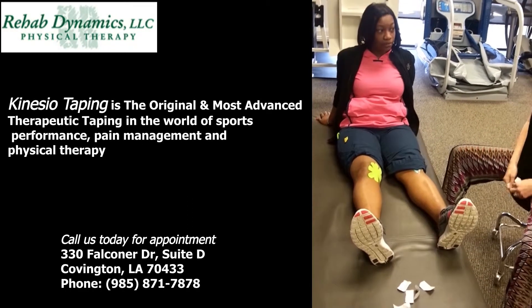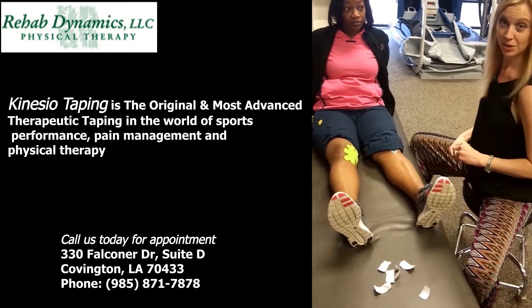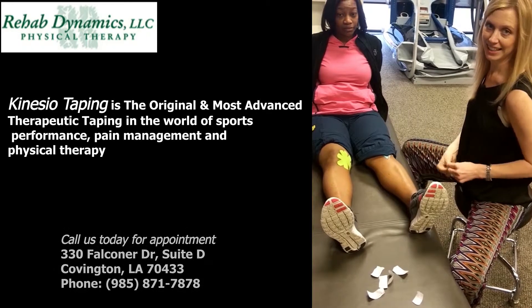And there's the star for the pain. If you have any questions, please feel free to call us at 871-7870. Thank you.